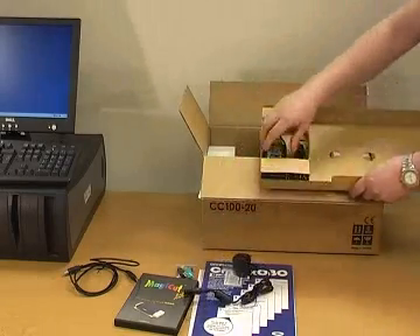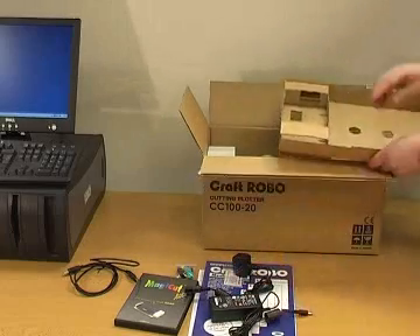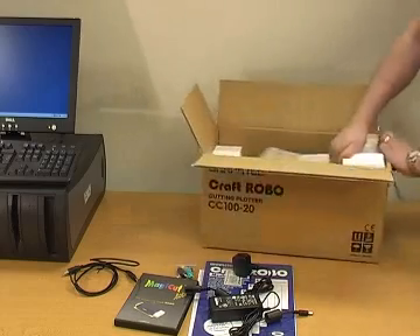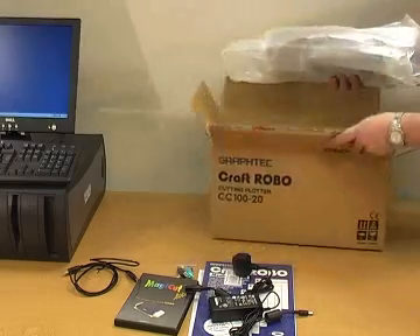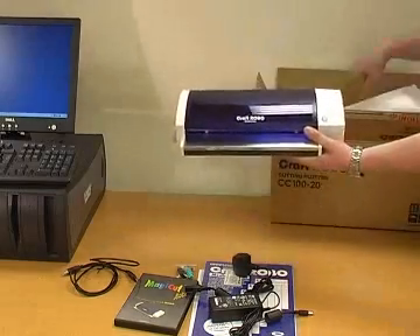Also included is the Power Supply and Mains Cable, and your Craft Robo.